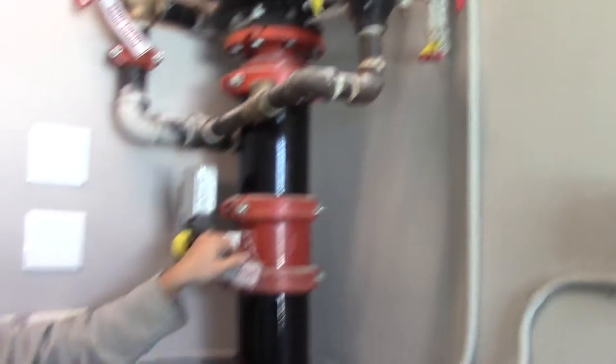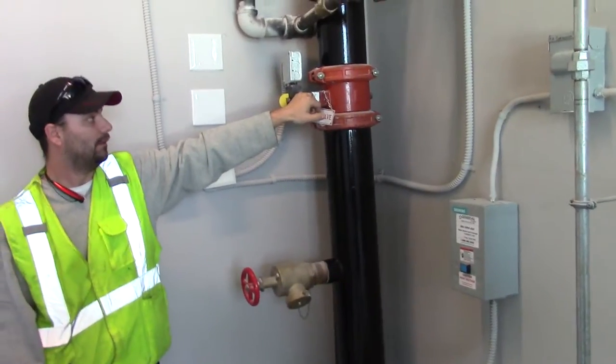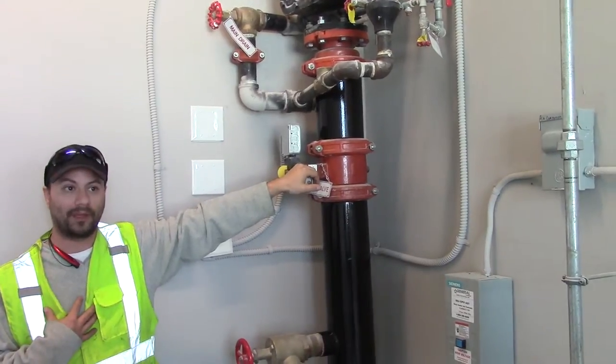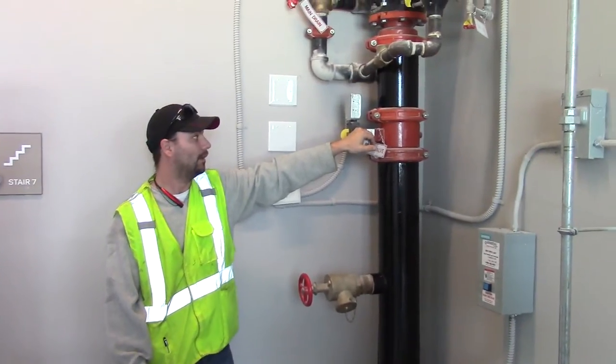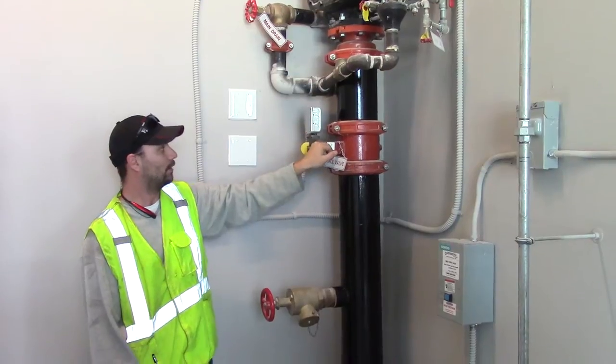This is your main shutoff valve for that system — this is how you stop your water. In the event of the system tripping, only shut this down by instruction from somebody like myself or with Sentry, because you don't want to put the fire department out in the event of something happening. But if you're instructed to do so, you would shut this down and close this valve.